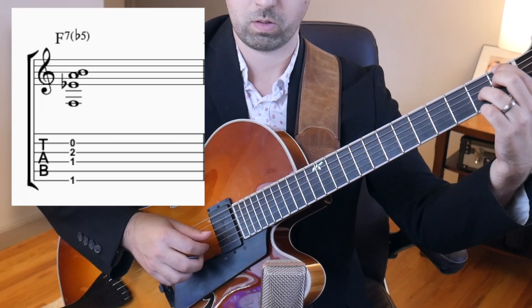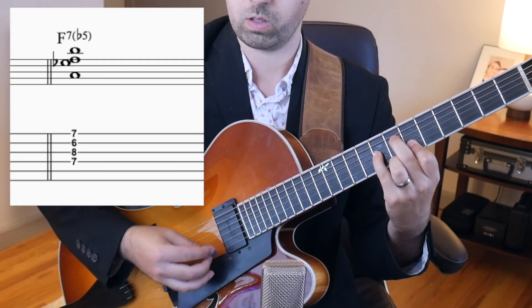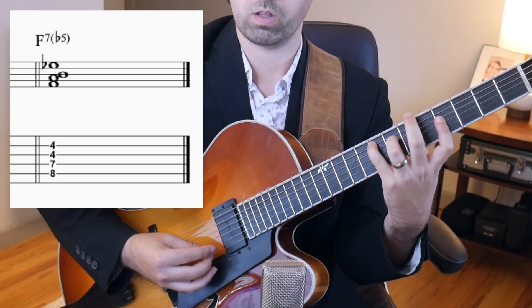Back in the bebop days, a lot of cats purposely targeted this flat 5 tone more than other tones. The dominant 7 flat 5 chord sounds like this. This is the grip most often used, but you are welcome to use other grips. So now that we know the sound of a dominant 7 flat 5 chord, here are the phrases that Bud uses in the melody that incorporate this sound.